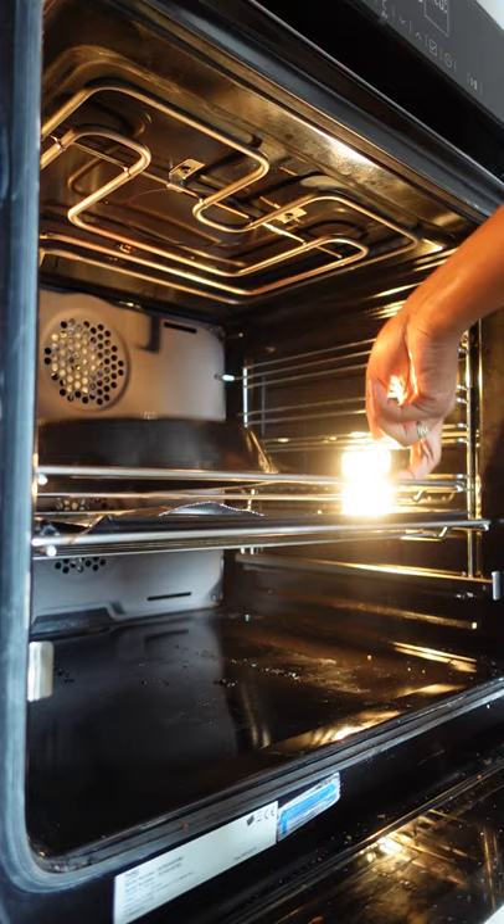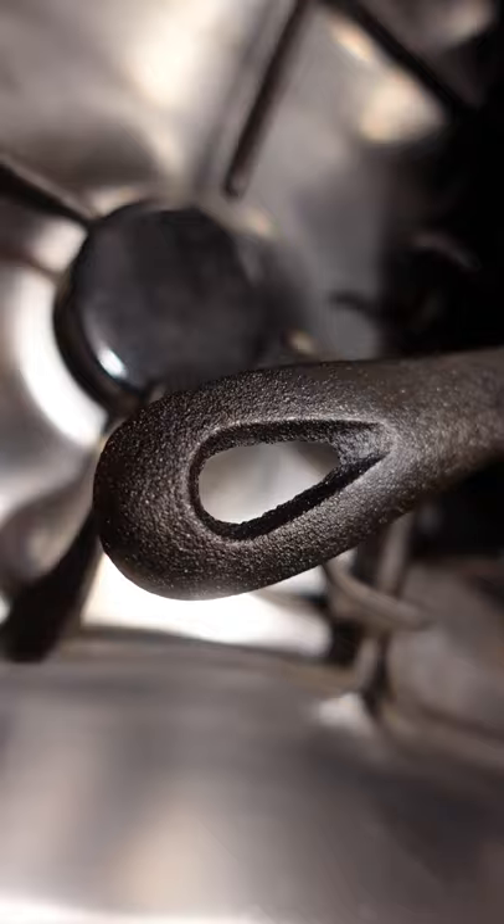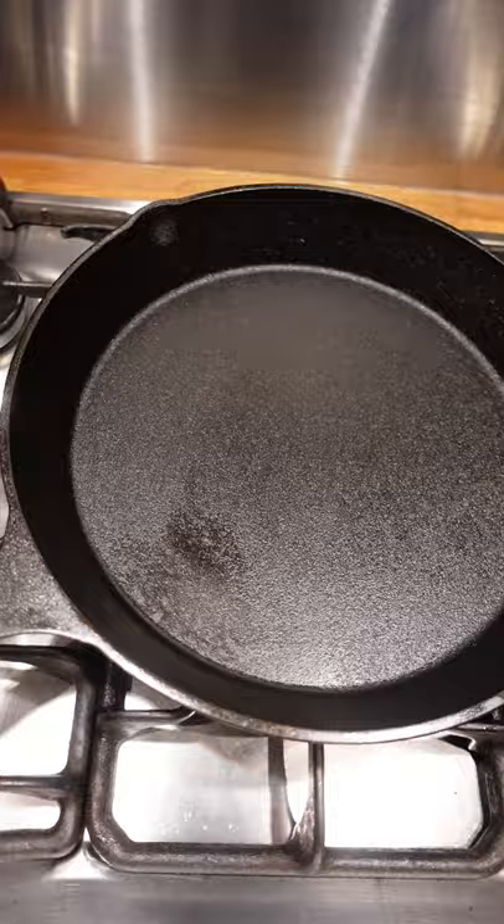Once the hour is up, turn the oven off and leave the skillet in for a further one to two hours until cool, and voila — seasoned. If your skillet was in real bad shape, you can repeat the process up to five times.